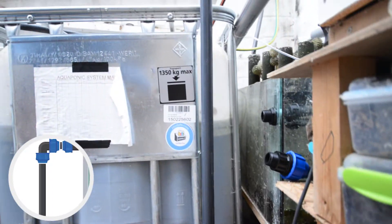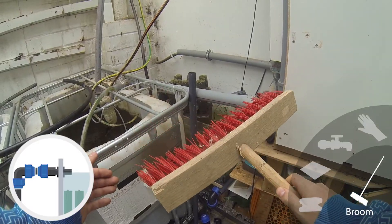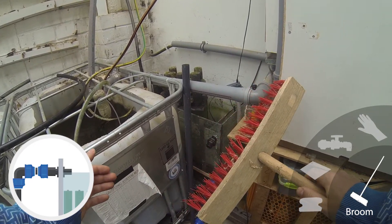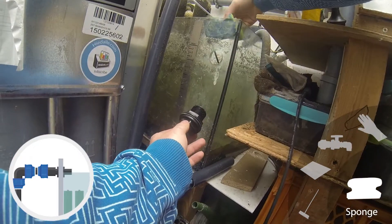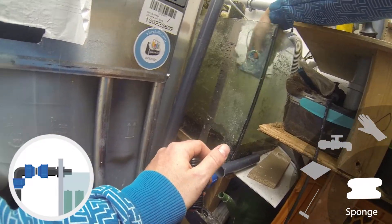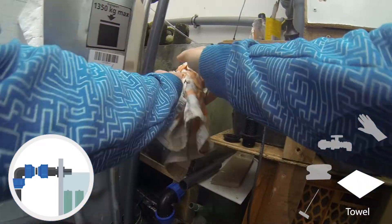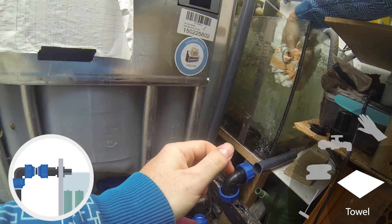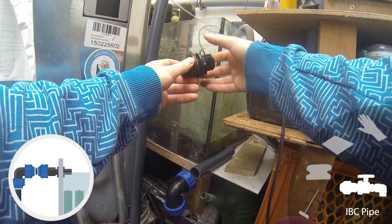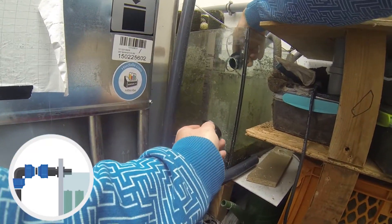Let's work on the feed-through at the glass now. We need to clean it first — let's start with a broom, maybe better with a wet sponge. There is some debris from the drilling on the outside and some dried duckweed on the inside of the tank. After this is gone, let's wipe the glass dry with a towel. There is a sealing on the feed-through, so we will not use silicone for now.